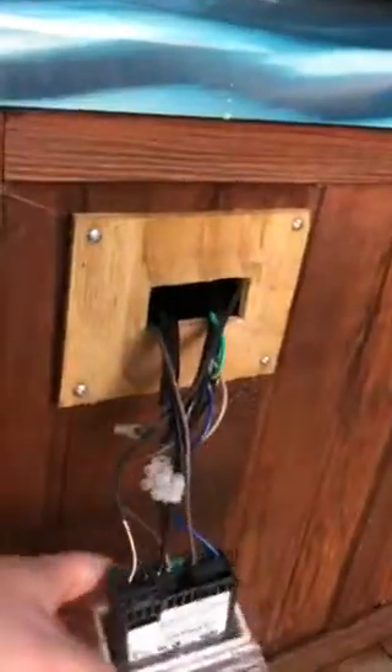I'm going to show you how I wired my spa controller and contactors. This is the controller here, in a waterproof casing.